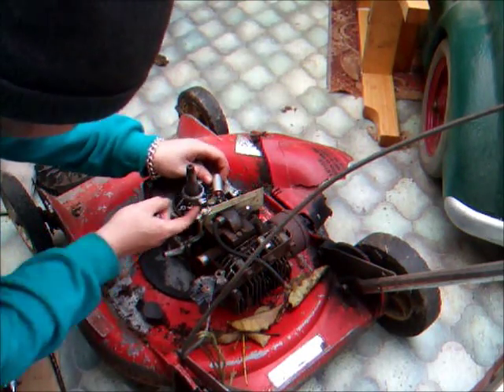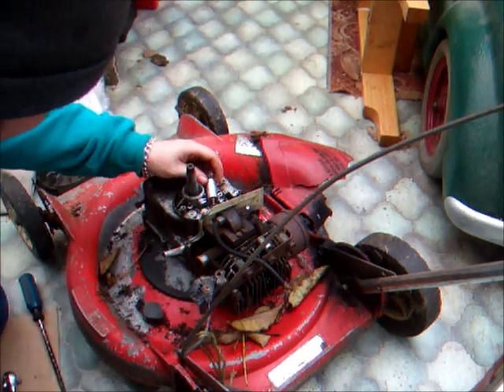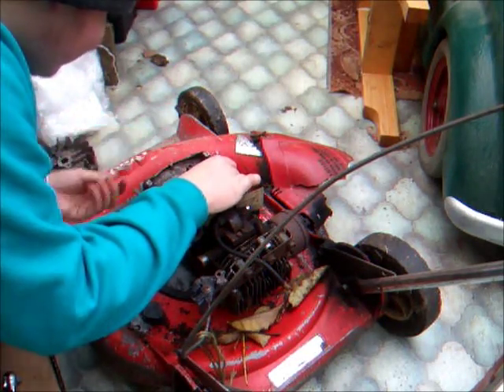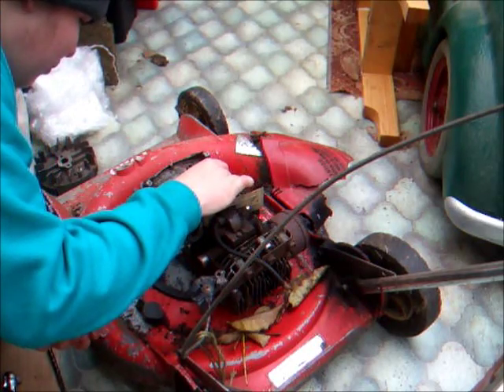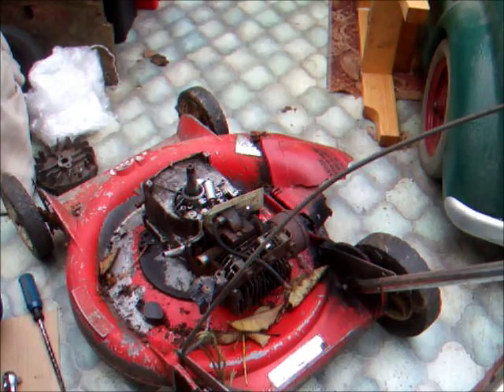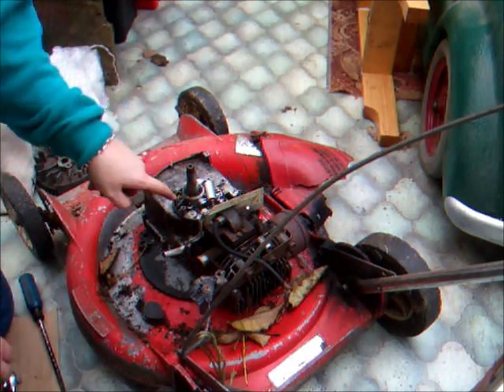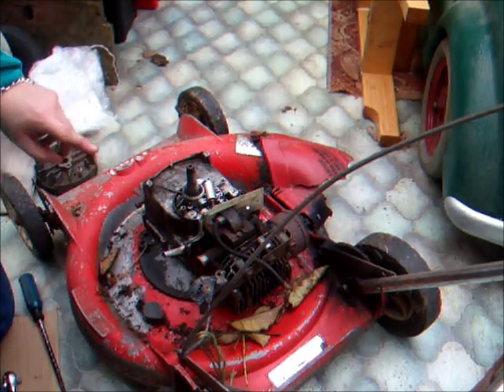The condenser might want replacing but it looks like it's the engine's original actually, so that'll probably want replacing. We've got some oil up here, probably because the engine's been tipped up and oil has just seeped out this top crankshaft shield.